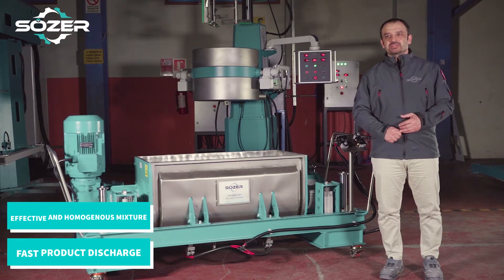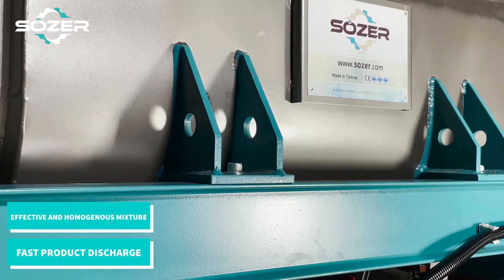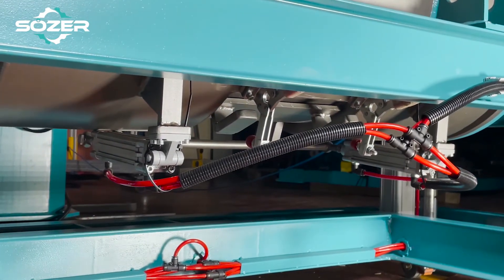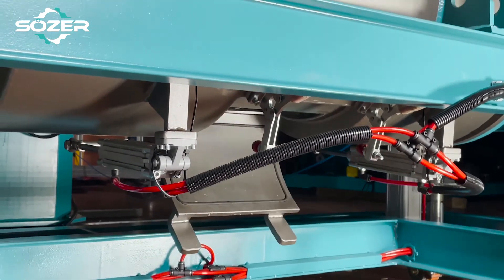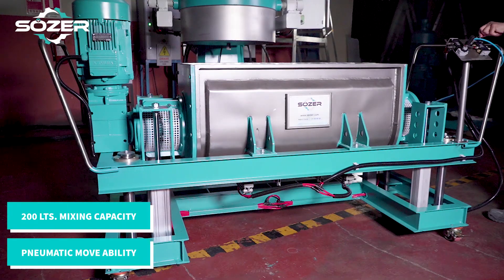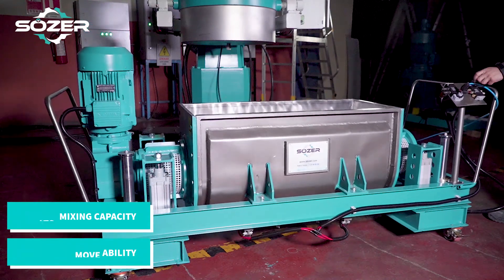Thanks to the special design of the mixer, achieving a short time of effective and homogeneous mixture is another key feature of our machine. Short product discharging time is also important. Our machine has a capacity of 200 liters for special pilot productions. The up-down movement of the machine is easily provided in a pneumatic way.